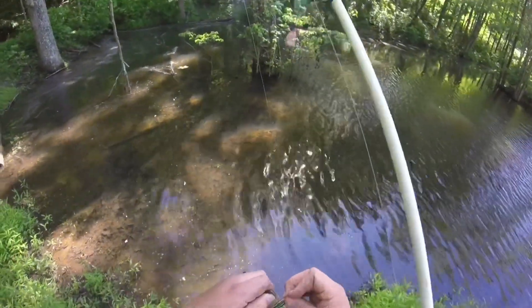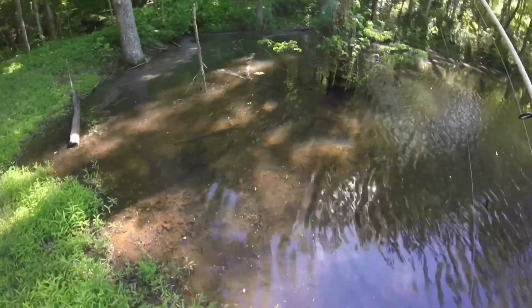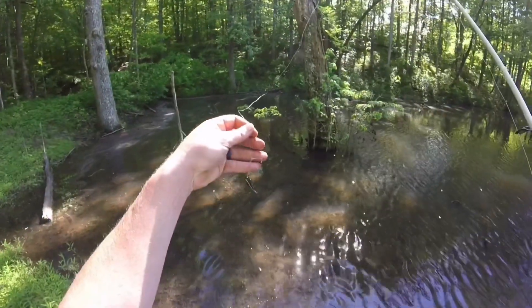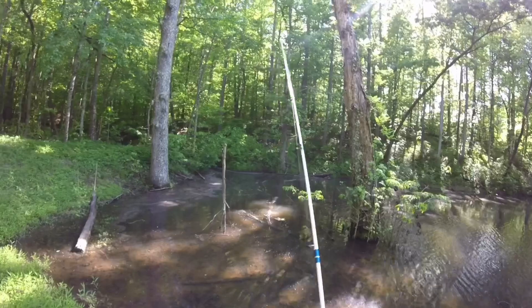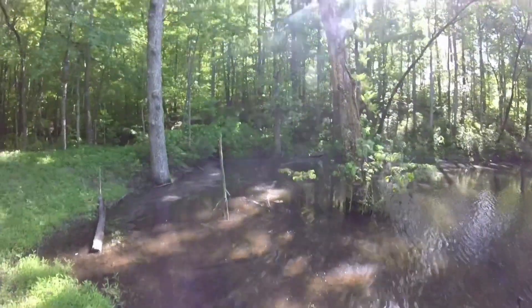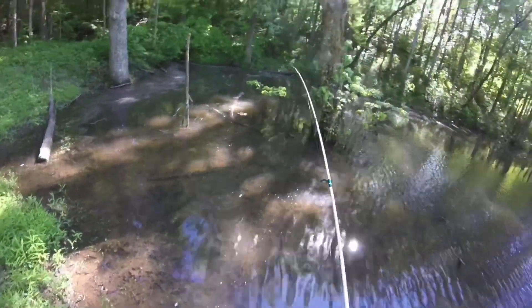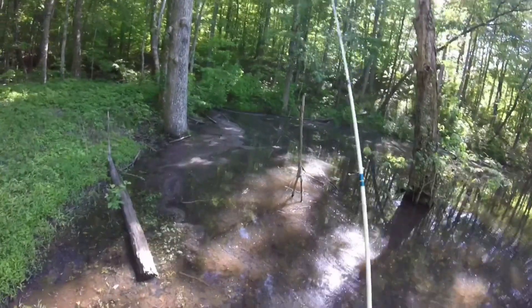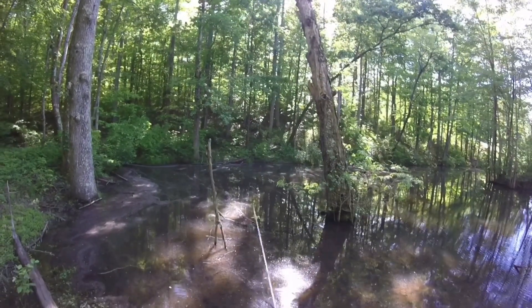I wonder if that's the same fish in the same spot. I don't see any more holes in his mouth. Right — oh there he is, oh my goodness, that is the tiniest little fish. They can't all be trophies! The problem is it's snaggy back in here, but they're stacked up in there for sure.